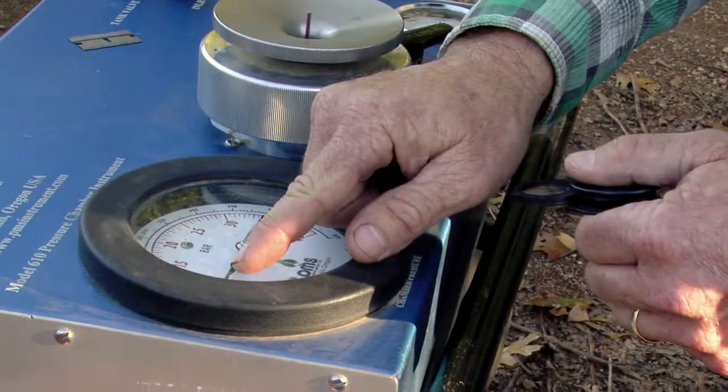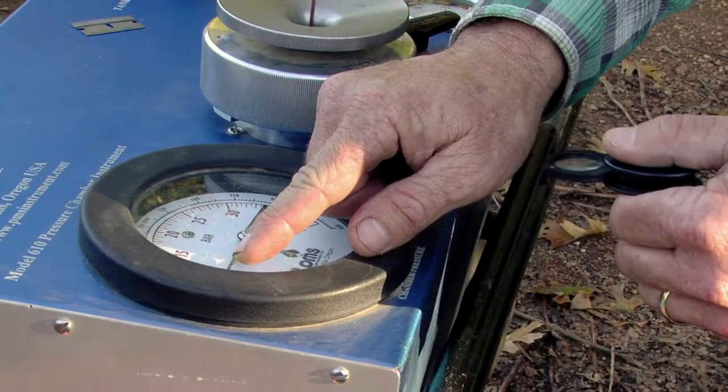And this says it's seven bars of tension within the tissue of that vine.